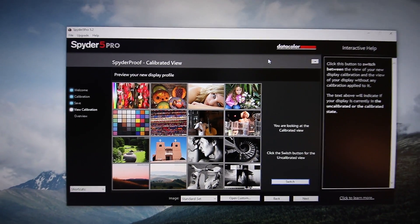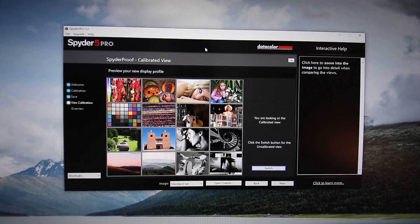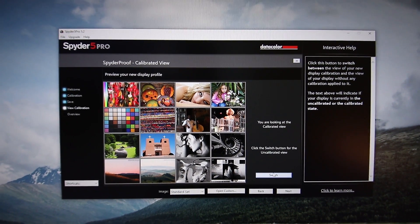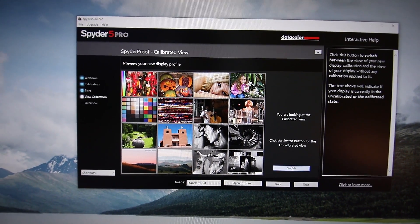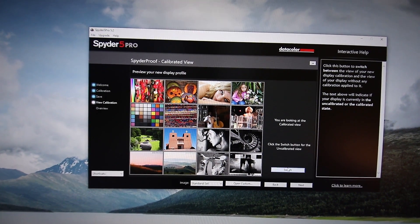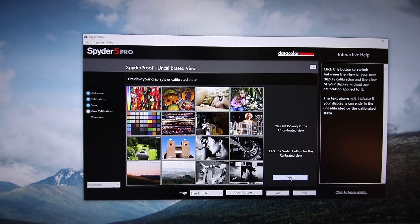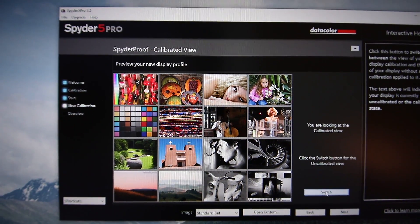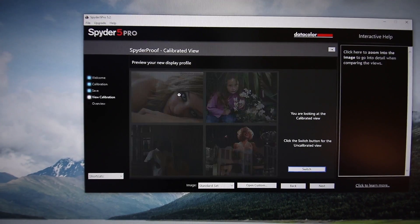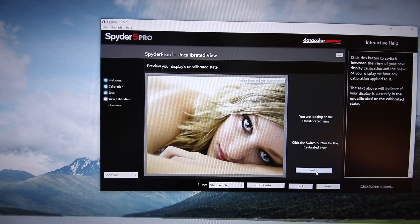I want to show you the difference between the uncalibrated and calibrated versions — you can totally see it. I'm filming my screen directly because if I used screen capture software, you wouldn't notice the difference. This is the calibrated view — the color on your end on your video is going to be completely different. I'm already looking at it on the back of my camera and it looks different from what's on my screen, because of my camera's white balance. If I switch between them, you can see the uncalibrated version looks a lot more blue. The calibrated version seems to be a bit warmer. Going back and forth, you can start to see the color differences.